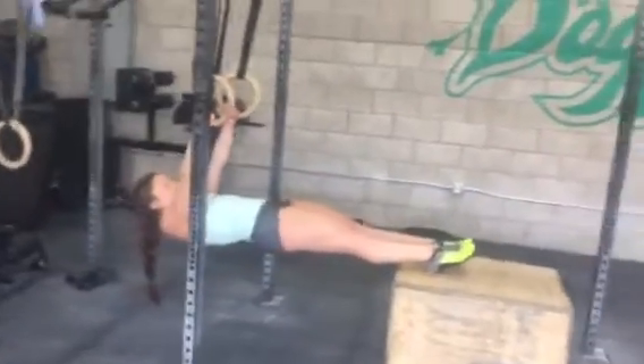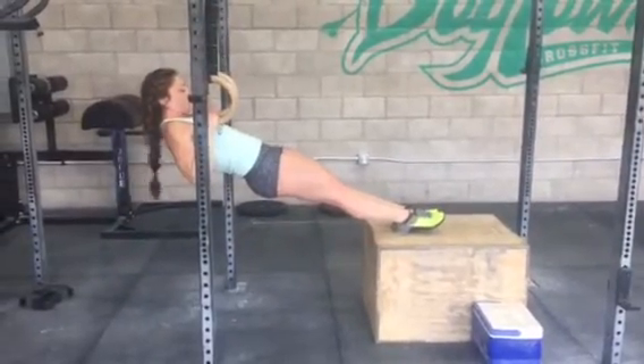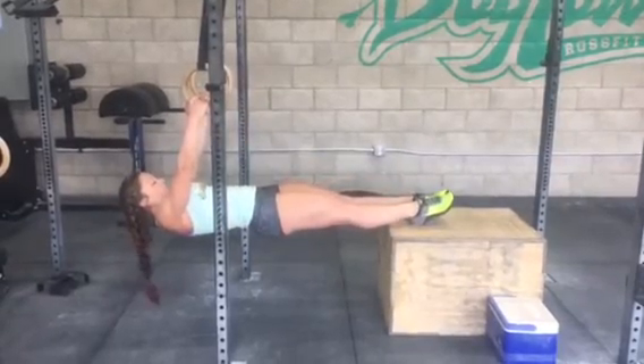Partying with the ring row. Nice active neutral grip, pulls to the top, stays nice and hollow, looks amazing. That is a ring row.